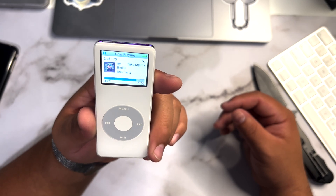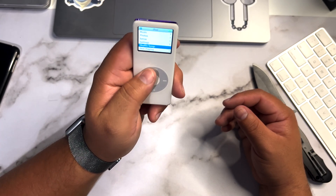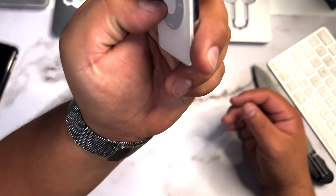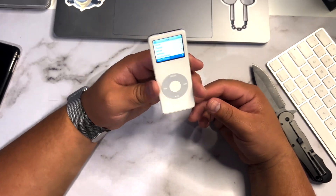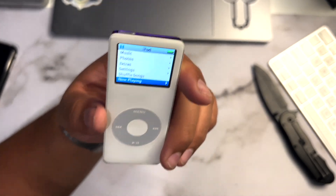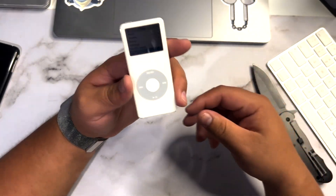That is amazing. There is actually some music already on here! Can you guys hear that? It has a little speaker on it — I don't know if it's just for the click wheel. This is super cool. I am super excited about this device. It's such a throwback compared to the new phones and iPhones and Androids we're all used to.